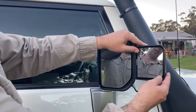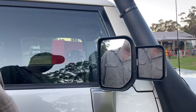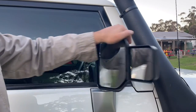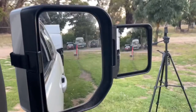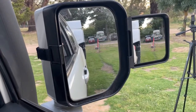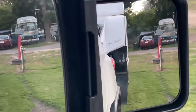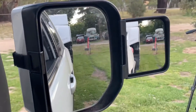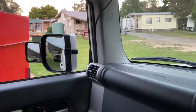So they are adjustable just by hand, nice and easy. Obviously, once you've got them in there, they lock. Beautiful. View from the car — normal mirror. They do a really good job. As I said, nice and cheap. And then for the other side, same deal.